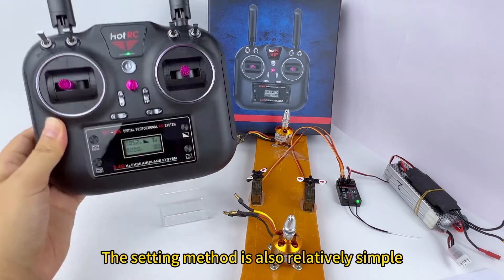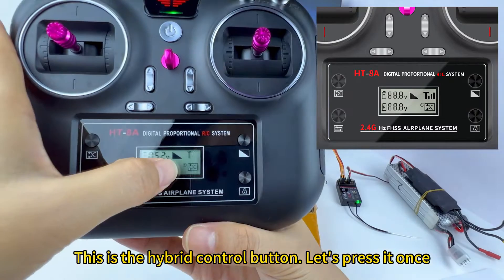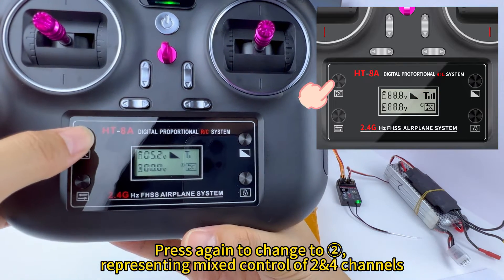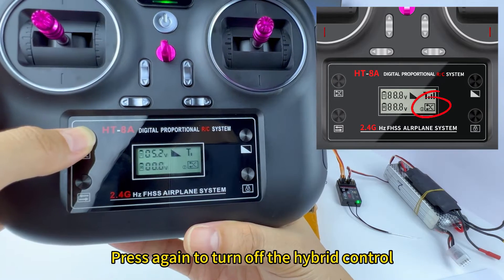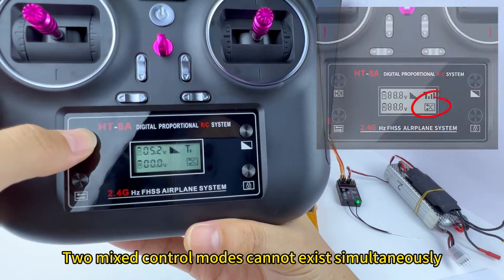The setting method is relatively simple. This is the hybrid control button. Press it once — 'E' represents mix control of Air channels. Press again to change to 'R', representing mix control of Earth channels. Press again to turn off the hybrid control. Two mix control modes cannot exist simultaneously.